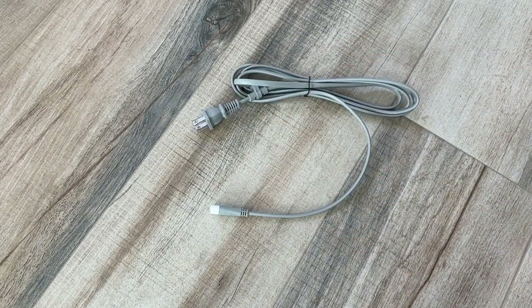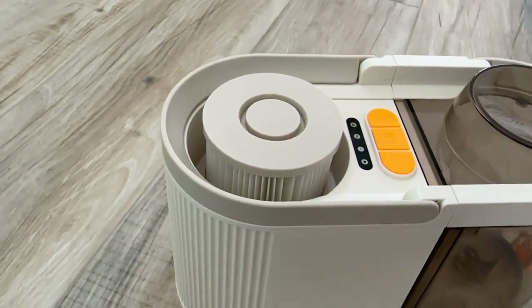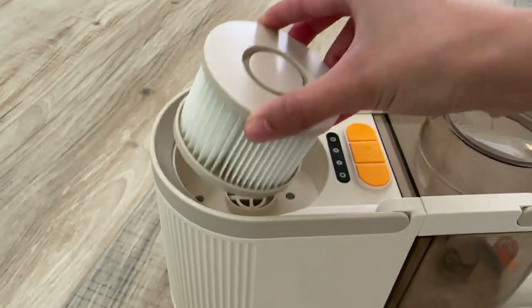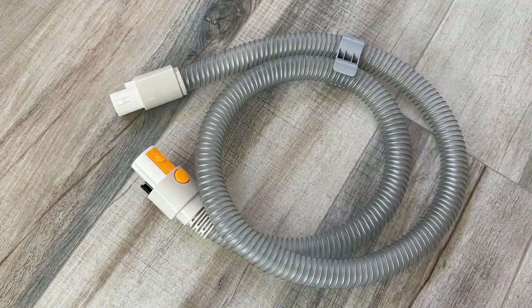It comes with a cord to power the vacuum and a storage bag. The vacuum has about a two-liter capacity and a HEPA filter which filters out 99.97% of dust and bacteria. The hose is 32 millimeters wide, which really helps with preventing clogs, and it's 70 inches long, which gives you the length and slack you need to maneuver around your pets easily. If you have cats, you know they can be very difficult to work with, so having that extra slack really helps.